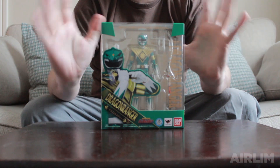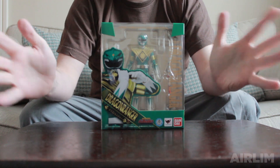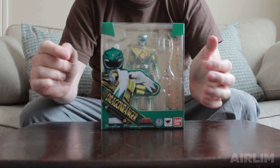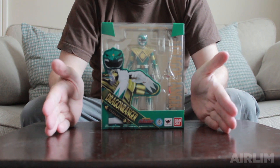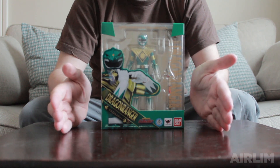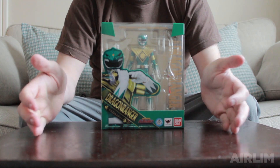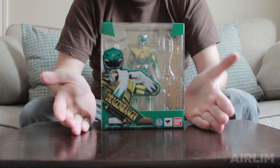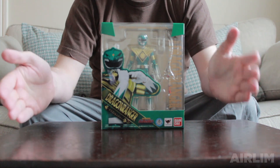Today we have the Dragon Ranger, the Zyra Ranger figure from the Figure Arts range. This is the Japanese version and the American version should be out at the end of this month or next month. I thought we'd have a look at the Japanese one, and then when we get the American one we can compare the two.